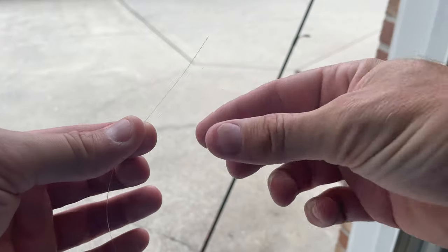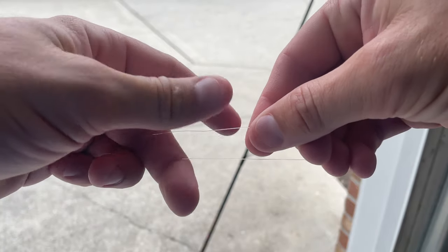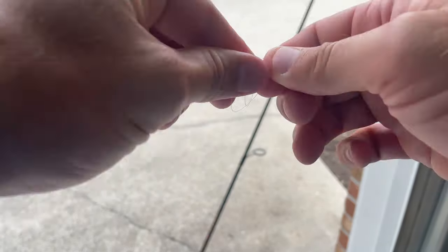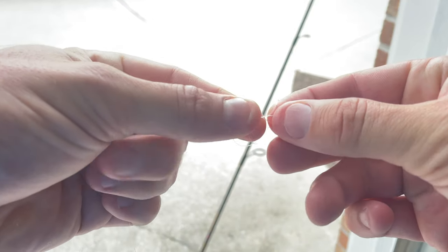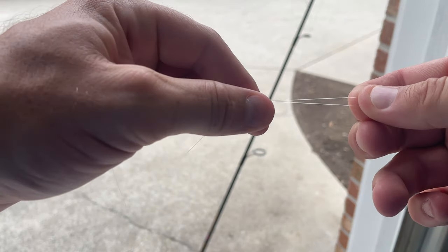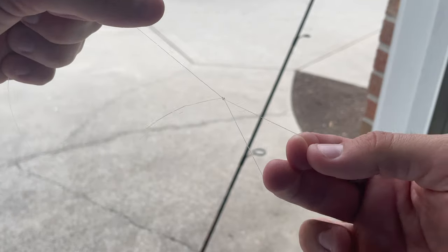So this is the end, and all I do is double this back on itself just like this. This is for the sinker at the bottom. I just loop it once through itself, loop it again through itself, and then pull. What that does is it makes a loop at the very bottom of my line.